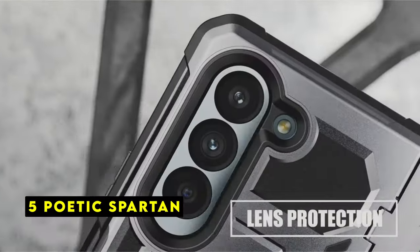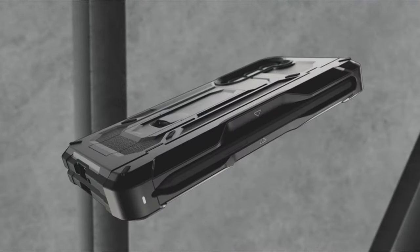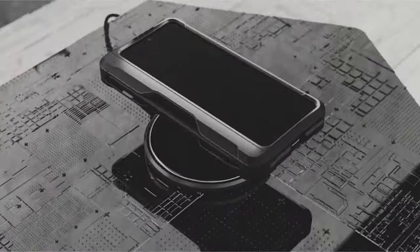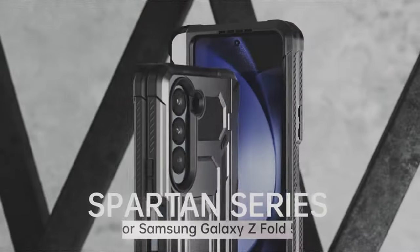At number 5 is the Poetic Spartan. The Poetic Spartan case for the Samsung Galaxy Z Fold 6 offers robust protection with its military-grade drop-tested design. This case is shock-proof, drop-proof, impact-resistant, and scratch-proof, ensuring your device is safeguarded from all angles.